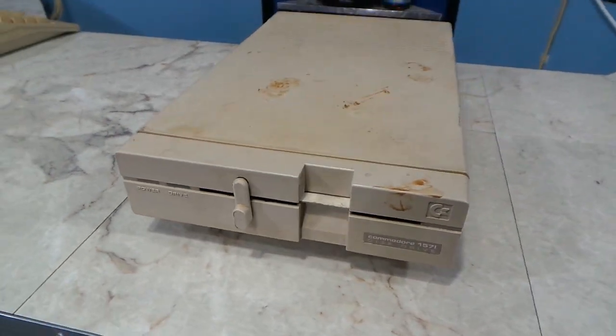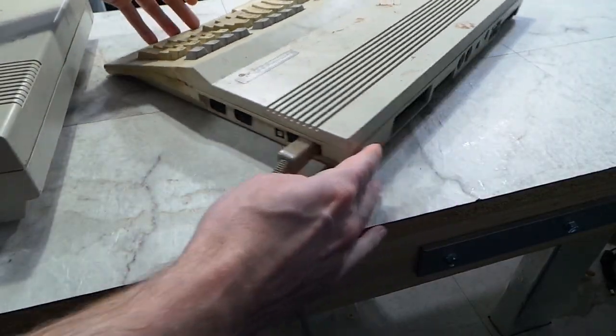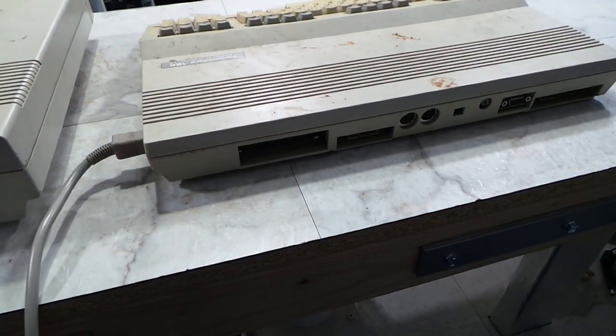The 1571 disc drive doesn't look any better. I don't know if either of these items even work, so really I felt like the first thing I should do is test them.